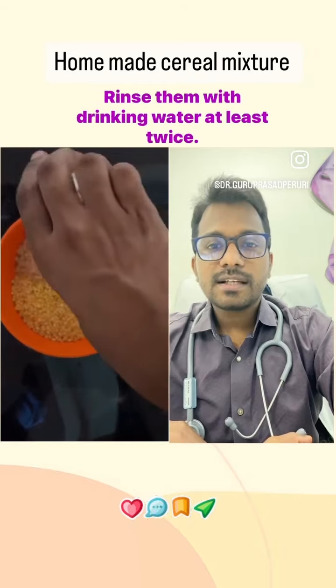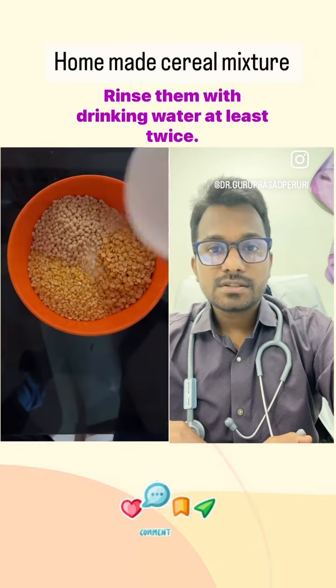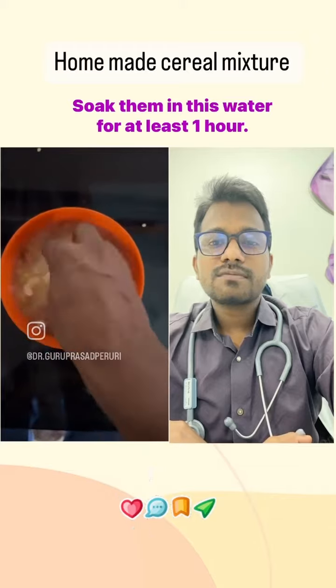Take all these contents in a bowl, rinse them with drinking water at least twice, and soak them in water for at least one hour.